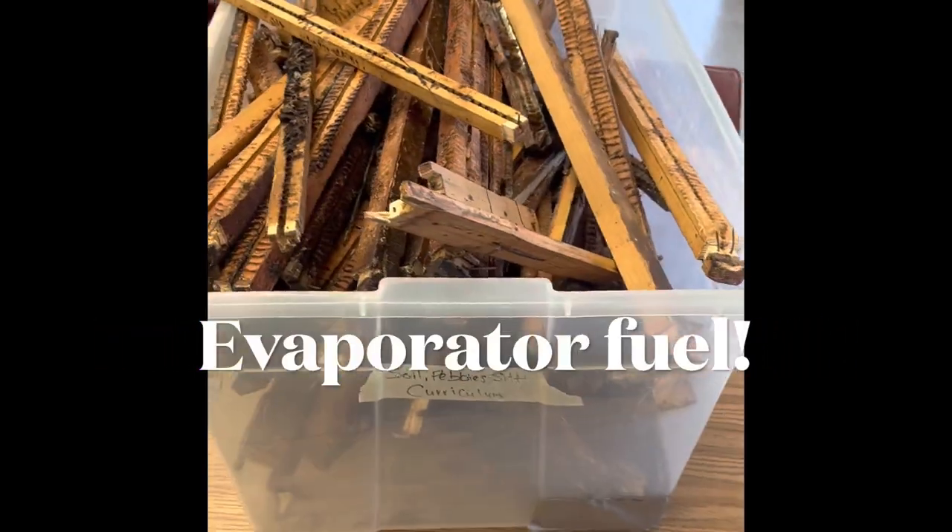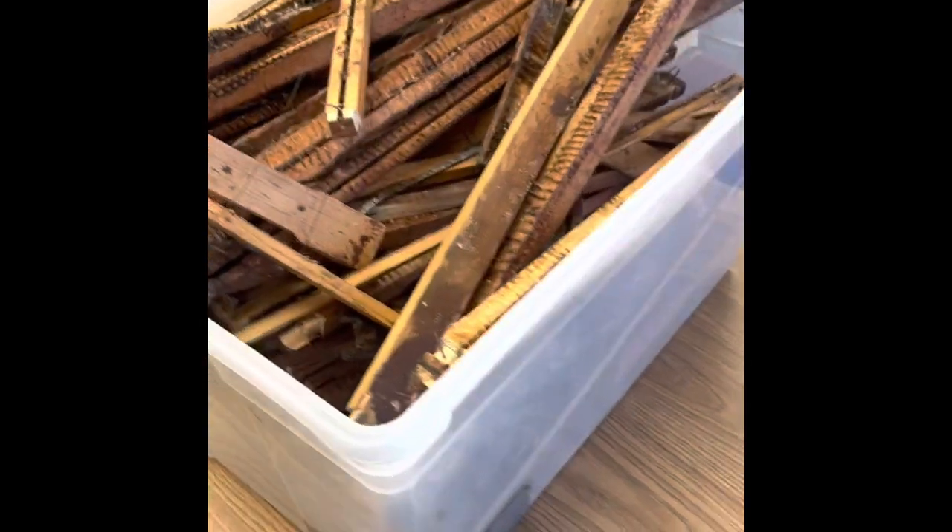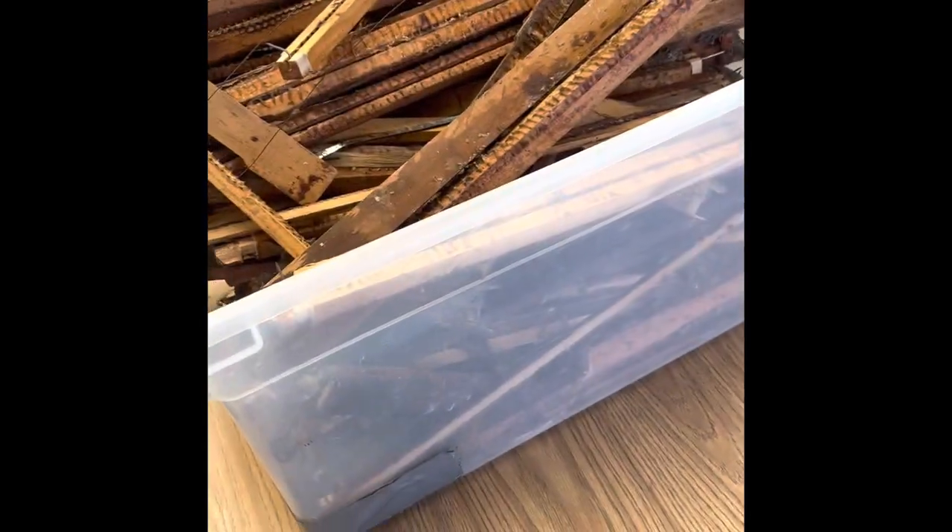Here are the results of the cleanup. I got a whole bunch of frames broken down and ready to go for being burned in our evaporator. All right, until next time, I'll see you. Bye-bye.